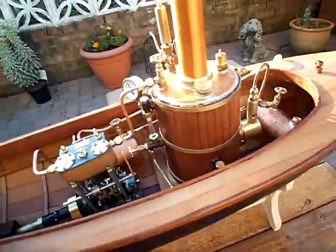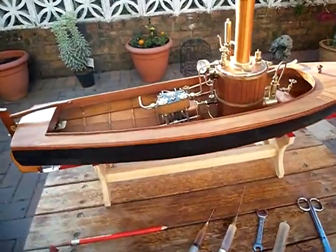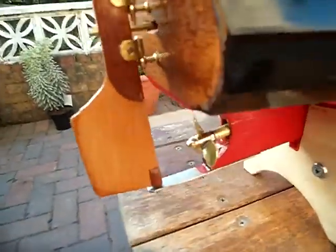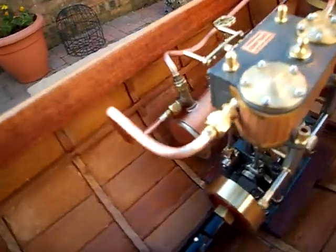Hi there. I thought I'd just do a video of the Martin Baylis twin engine in the clinker hull — just a quick look around it. I've been changing the pipe work on the exhaust on the condenser tank.